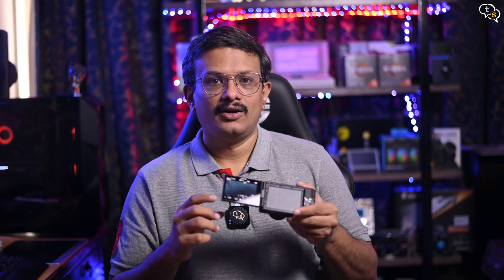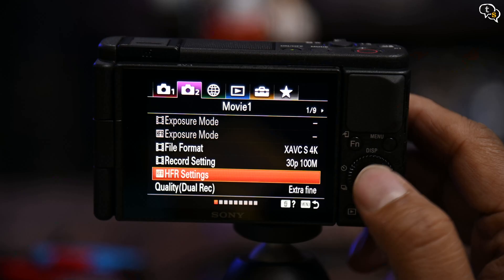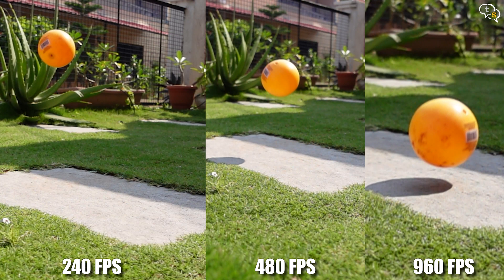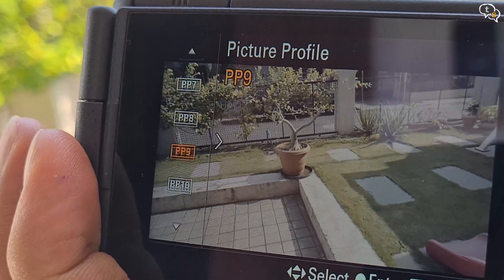We can shoot 4K up to 30fps, and in 1080p we can shoot up to 120fps. There is also an HFR mode which can shoot at 240, 480, and 960fps — but the higher the frame rate, the lower the resolution. We also have advanced profiles such as HLG, S-Log2, and S-Log3, similar to those on Sony's higher-end models, which provide more flexibility to fine-tune colors and tones. I shoot in the standard profile.